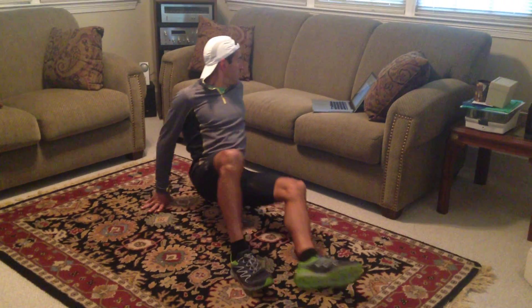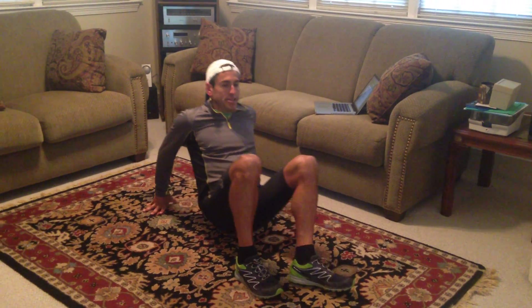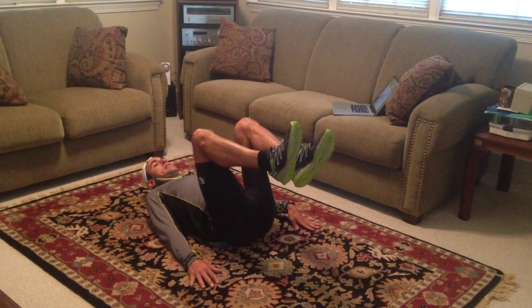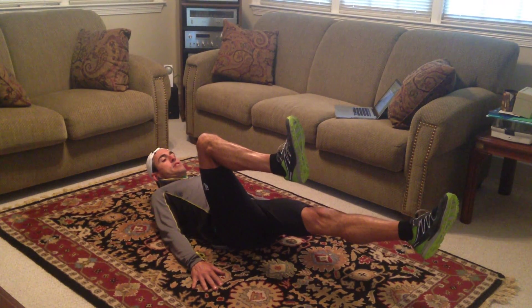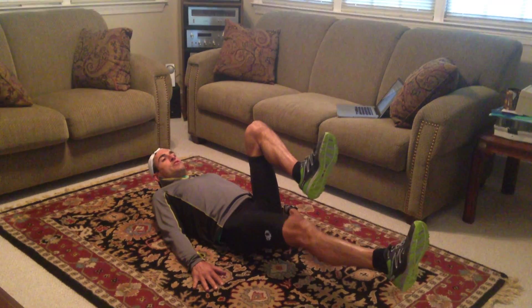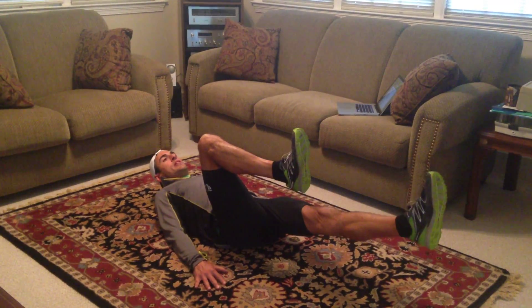The fourth exercise is going to be bicycle kicks on your back. You're going to extend one leg out and the other, hold the position for two seconds, and switch. Hold the position for two seconds, and switch. And so forth.